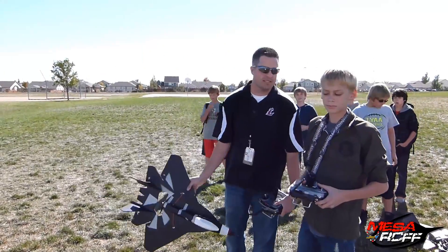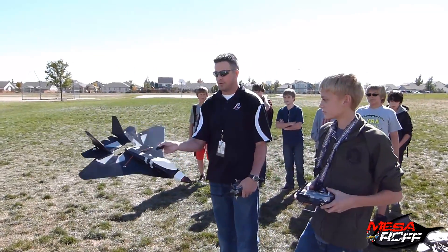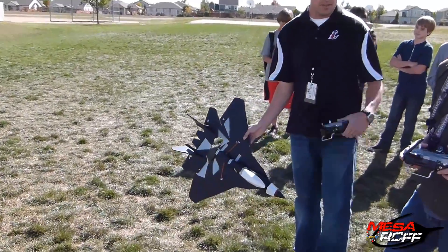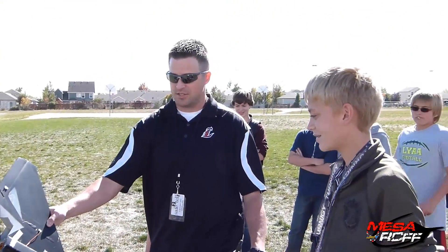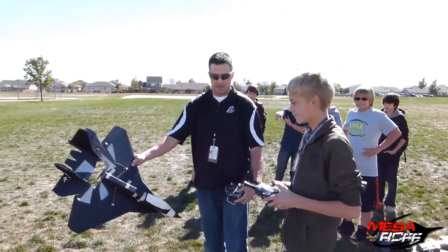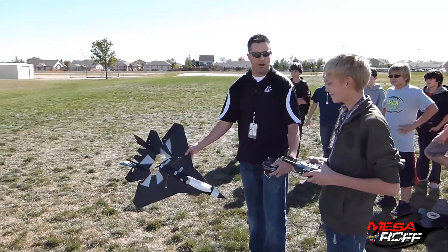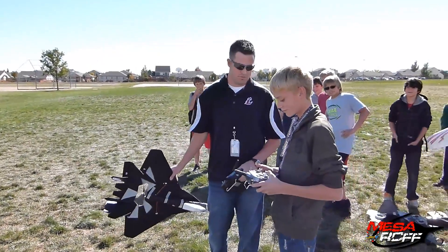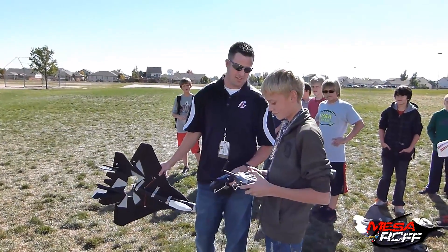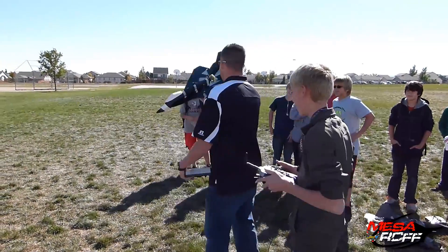Hey, it's Mr. Marshall with Mesa Foam Fighters. I've got Wyatt here. We're going to take this thing out for its maiden flight. Got it all linked up. You ready to go? Yep. Test it out, make some changes. Let's go. Now go about 75% throttle. That's good. You ready? Okay, heads up.